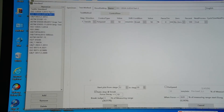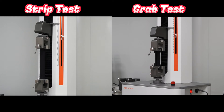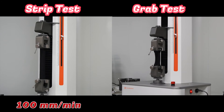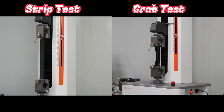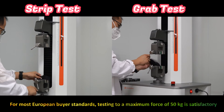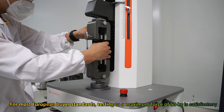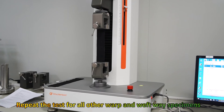After setting up the machine and all parameters, clamp the specimen between the two jaws of the machine. For the strip method, the test speed is 100 mm per minute, and for the grab method, the test speed is 50 mm per minute. Start the crosshead and run until the specimen breaks. For most European buyer standards, testing to a maximum force of 50 kilonewtons is satisfactory. Repeat the test for all other warp and weft way specimens.